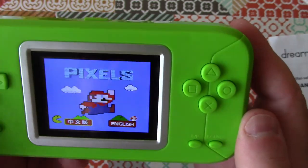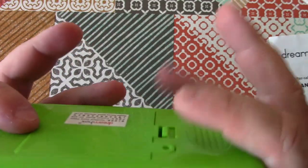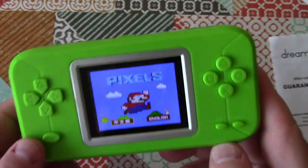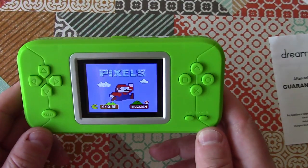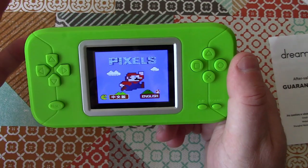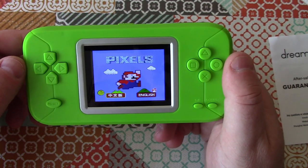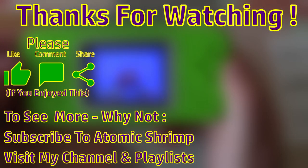So not a bad little gadget. The buttons aren't the best quality, it feels a bit lightweight, and I've got a feeling there might not be very much inside — maybe we'll do a teardown in another video. But not bad at all for the price, and it's got some great little games on there. That's all we're going to cover on that console for now. And don't forget, if you've got suggestions on what I should do about a CNC machine, please let me know in the comments. Thanks for watching and I hope to see you again soon.